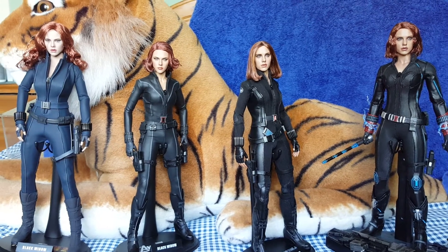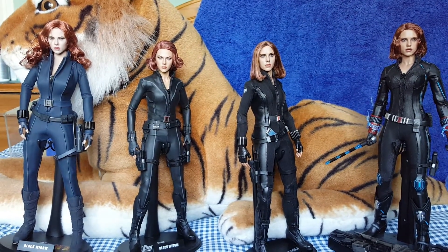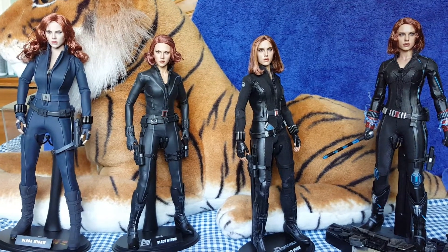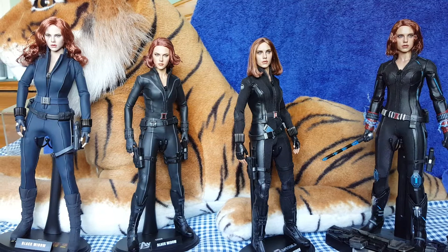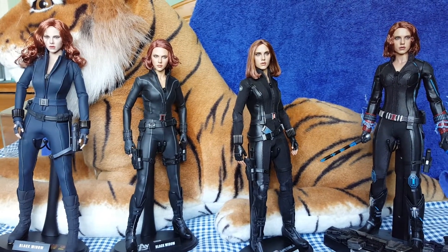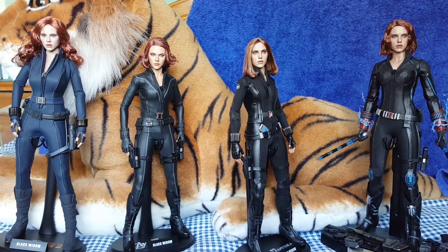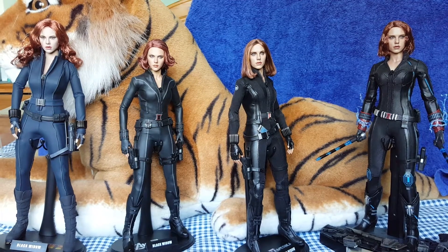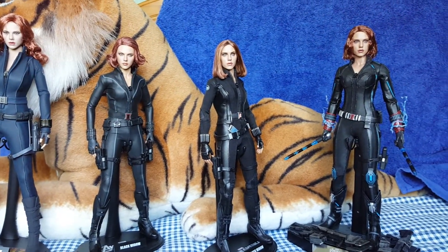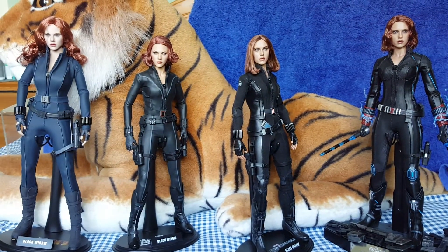The reason I'm doing this video is I want to show the differences between all four. There are people out there who probably haven't got this figure and are thinking about getting a Black Widow figure. It's an expensive hobby, so you probably don't want to get all four, and they're thinking: which one should I go for? Hopefully this video will help you make that decision.